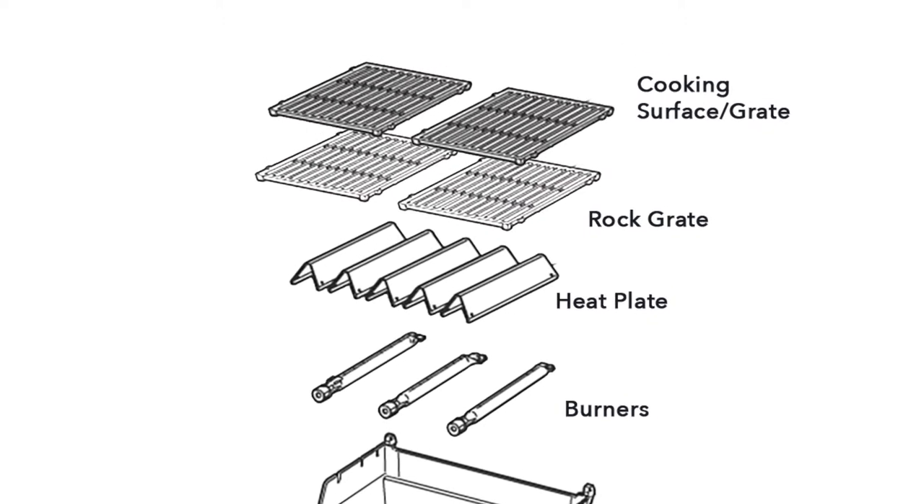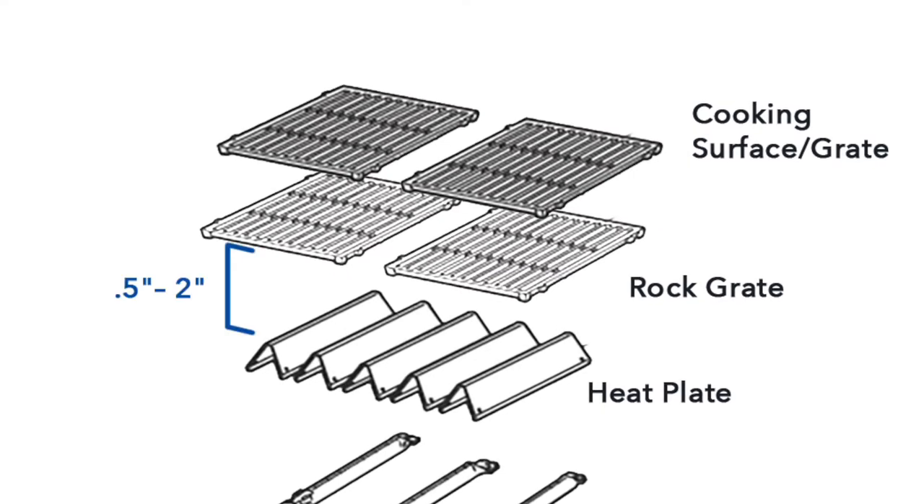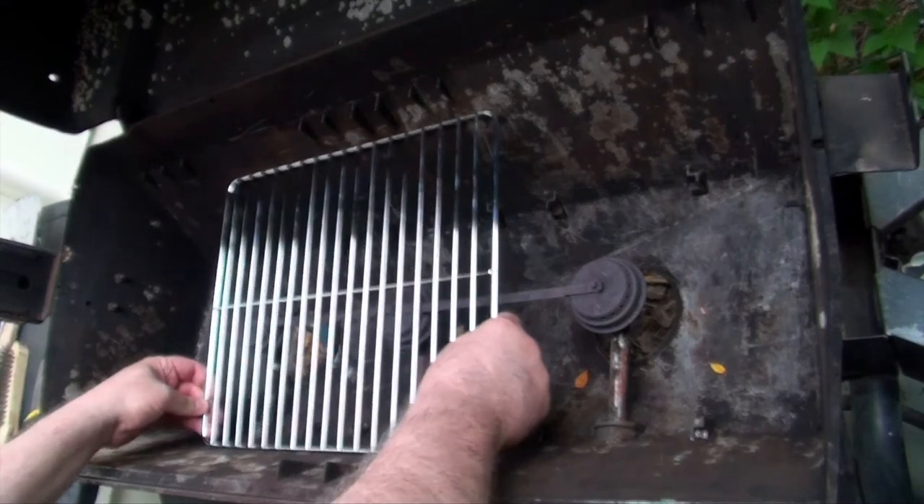The top surface of the new rock grate should sit between a half an inch and two inches above the heat plate. There should be about a two to three inch gap between the rock grate and the cooking surface. If you've got that space in your grill, you're good to go.